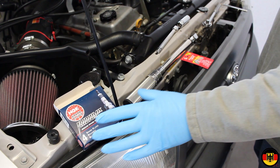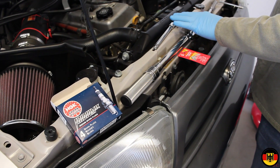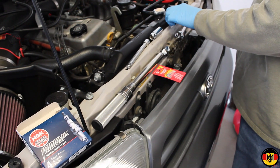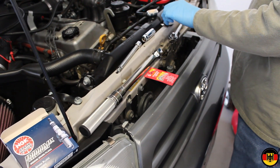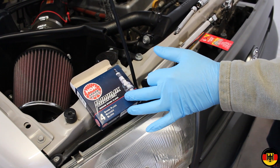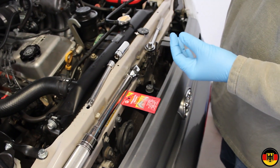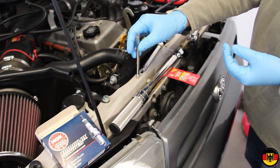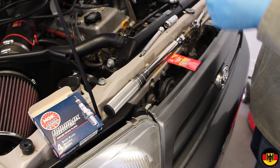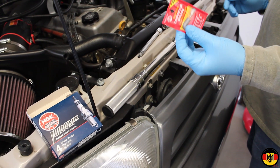To do it, you're going to need some new spark plugs, a torque wrench, an extension, a 5/8 inch spark plug tool, and a spark plug gapping tool — because these spark plugs come from NGK at .044, and we're going to set them to .032. I always like to use one of these magnetic tools to pull the old spark plugs out; it makes it easier than trying to reach down in there. We also have some dielectric grease.